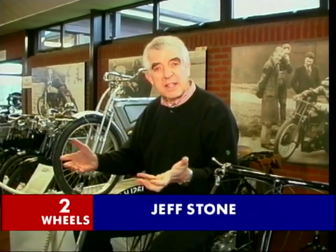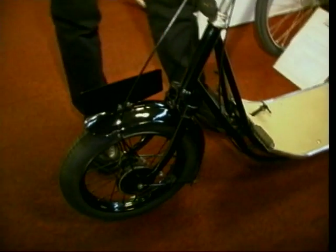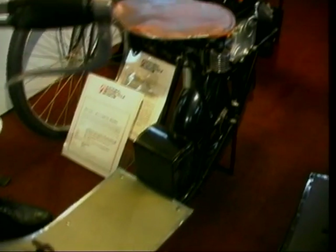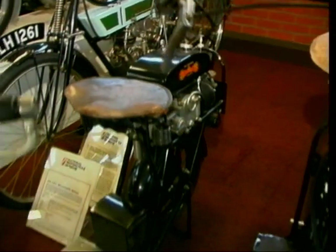In the last programme we spoke about motorbikes in the early part of the century, but what about scooters? Yes, scooters - they really did exist in 1919. This is an ABC, a scooter motor as it's called, with a little engine at the back, 125cc, doing all of 22 miles an hour, so you have to watch what you're doing on that one.